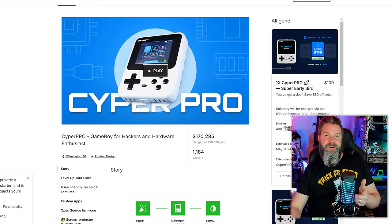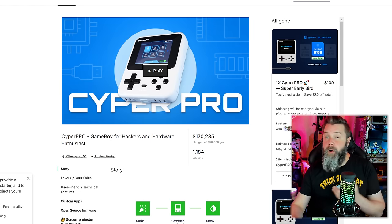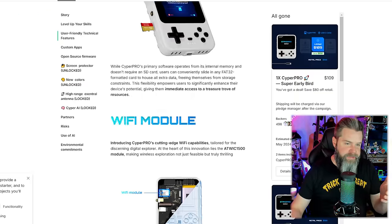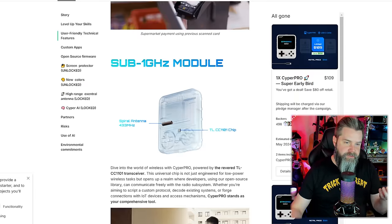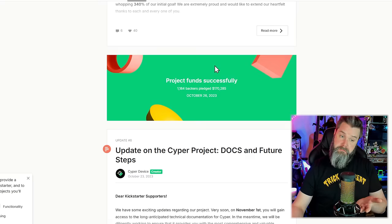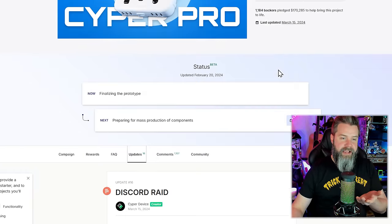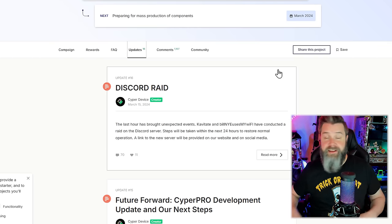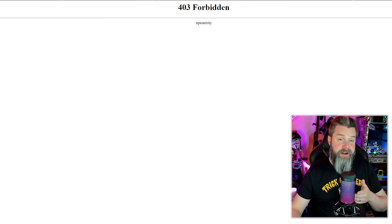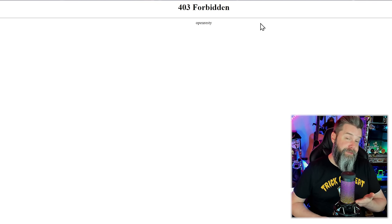Let's check in on some of our other friends along the way — friends like the folks over at CyperPro. CyperPro is fully cooked. They are gone, they are donezo. The only place they actually exist anymore is their Kickstarter, and it's sitting exactly the way it was before. No updates. Navigating over to CyperPro.com — 403 Forbidden. Their Discord is completely gone. It exists, but it's no longer CyperPro. Looking at the Kickstarter updates: October 2023, November 2023, March 15th — these guys are done. I'm sorry if any of you guys wasted your money on these guys, but they are 100% a scam.